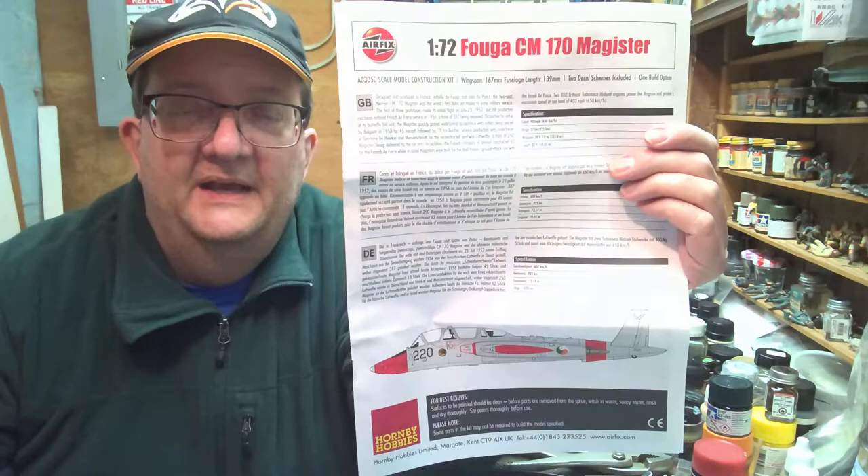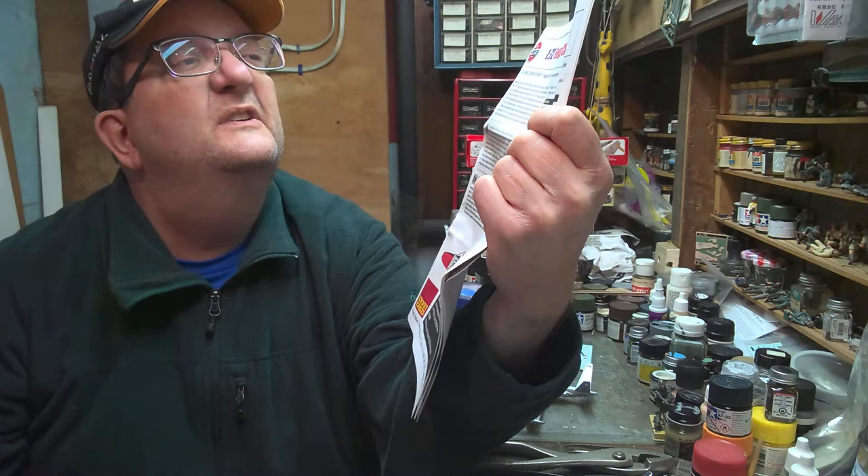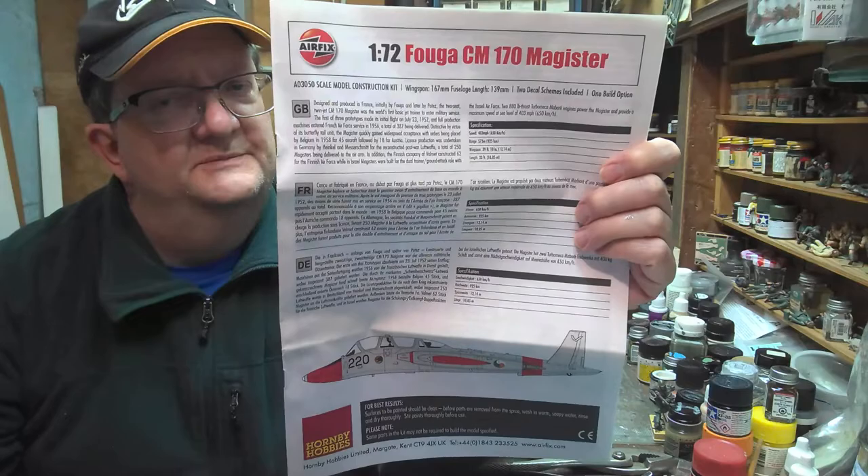Hey everybody, welcome to another model building workshop. I am Mr. Allen and today we're going to talk about — if I'm pronouncing this right — the Fouga CM 170 Magister.